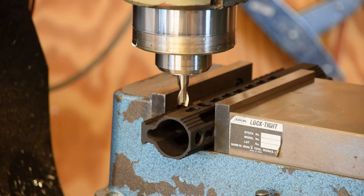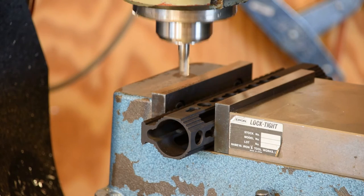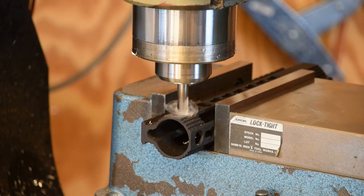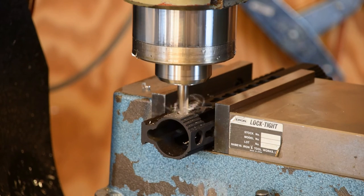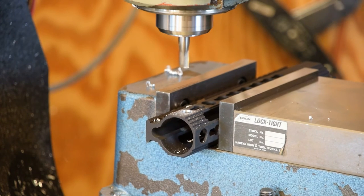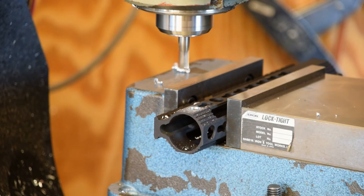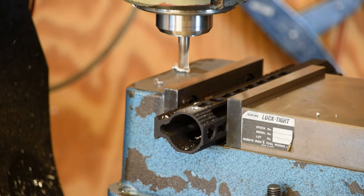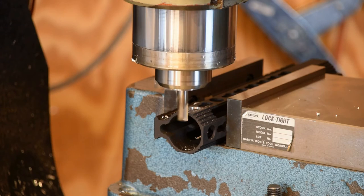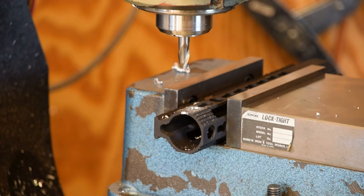Alright, so we're going to go ahead and make us a through hole here. There's that one. Now we're going to go another .788. There's our next step — this one just barely going to catch the edge. Alright, now we're through. Now I'm going to back up here and we'll change tools.